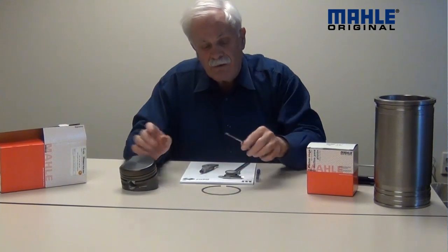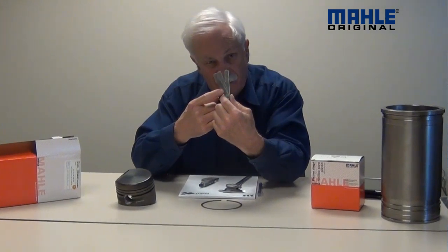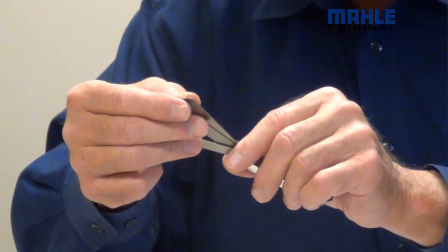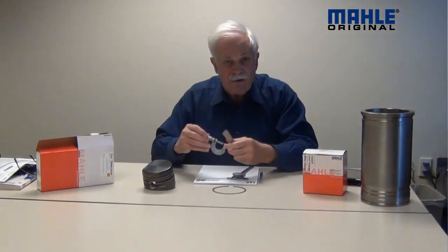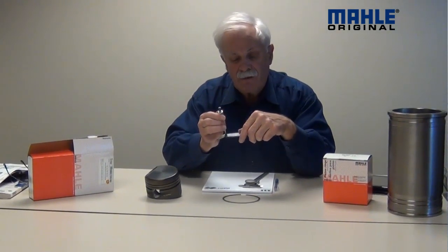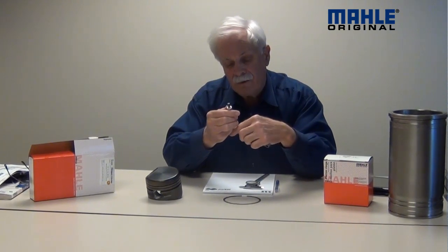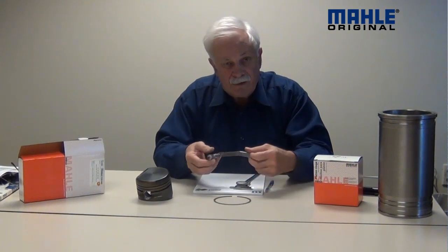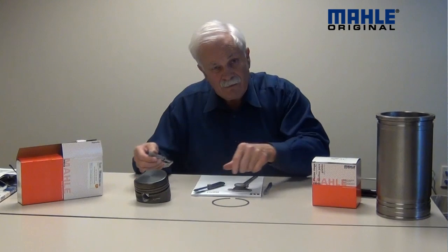Then you can do one of two things. You can either add up the numbers on the three feeler gauge strips — that is 23, 22, that's 45, and 20 would be 65 — or if your feeler gauge is old and the numbers are worn off, you take a micrometer and measure the three pieces together and then read your micrometer. In this case it's the same thing: 0.065.